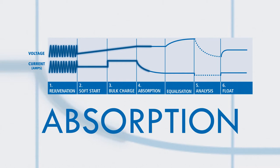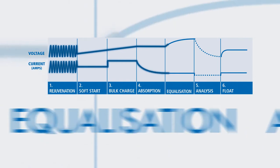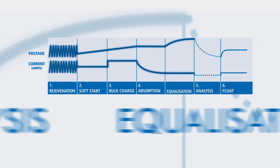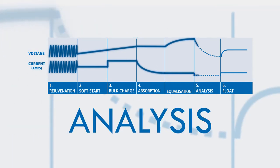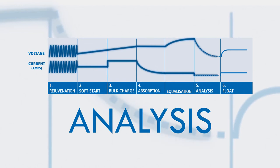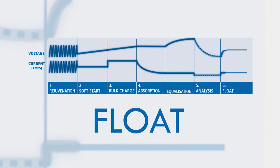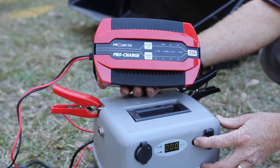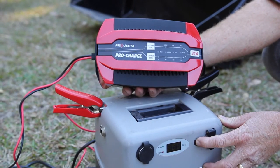The absorption stage charges the battery to 100% by adjusting the charge rate, allowing the battery to absorb more power. The analysis mode tests the battery to ensure that it has taken the charge. If the battery passes the test, the charge will proceed to the float stage. The float stage maintains the battery at 100% charge without overcharging or damaging the battery, meaning the charger can be left connected to the battery indefinitely.